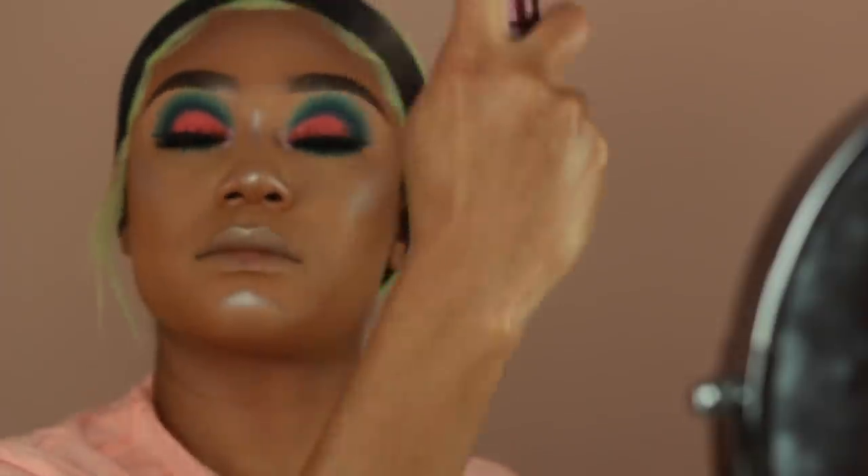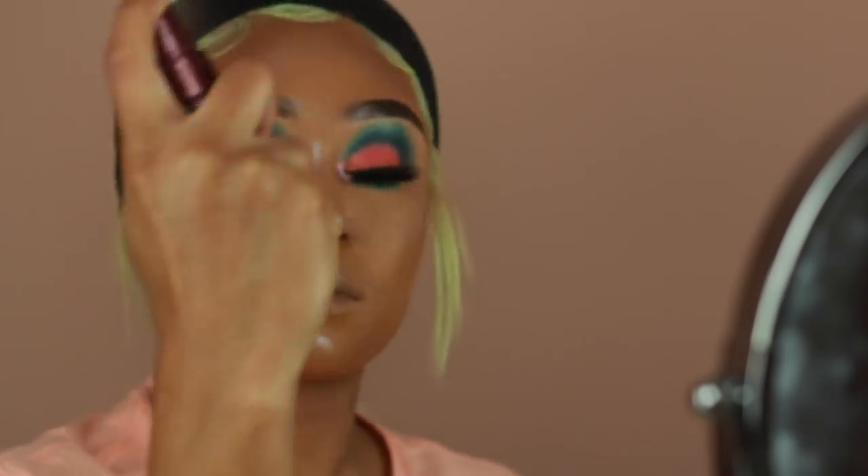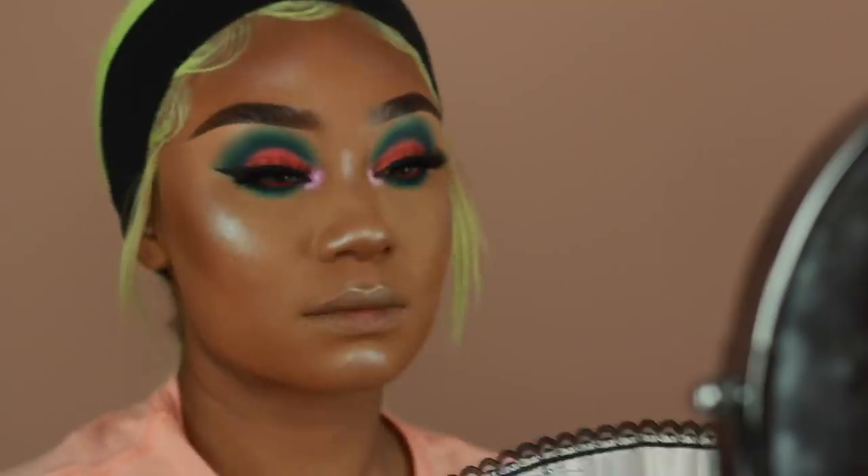After that, I'm going to go ahead and add some setting spray. This is the Urban Decay All Nighter Setting Spray in the cherry scent. I really hope they make a full size of this because I love the way it smells and I love the formula too — it works perfectly.